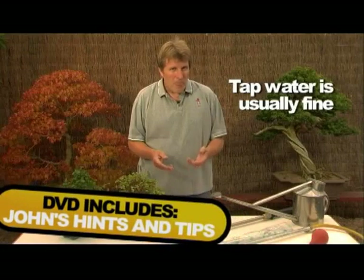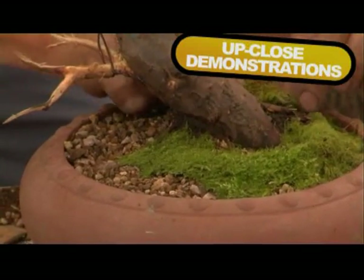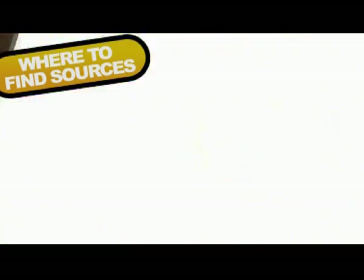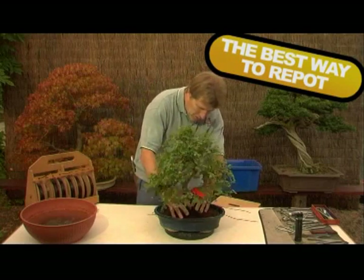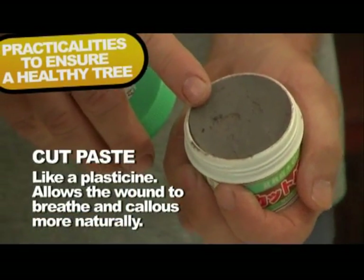So what's this DVD all about? Well it's based on a beginner's course that we hold regularly on the nursery, quite successfully. It's aimed at giving you the basics of not only how to look after your trees, but also an insight of how to develop them further, keep them alive, and also how to create your own Bonsai from garden plants. Thank you for joining us.